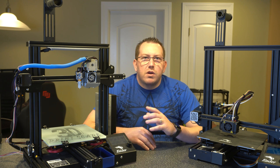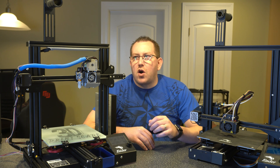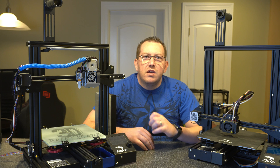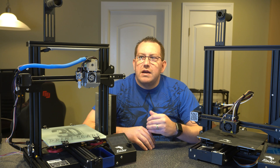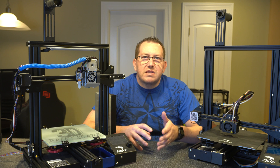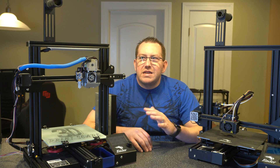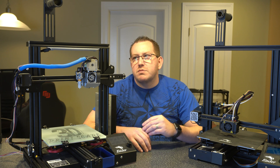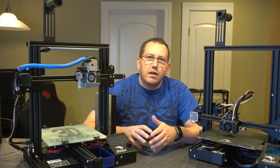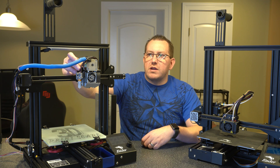Before we get started, I did want to make one note. I'm going to be mounting my CR Touch off to the side next to the BL Touch for this demonstration. It won't actually impact anything because the process is all going to be the same. I just don't want to unmount everything off of this printer because I have it dialed in decently well. I will have to adjust my Z offset again, but it's not going to change the process.